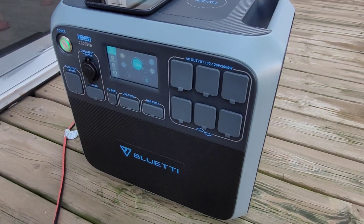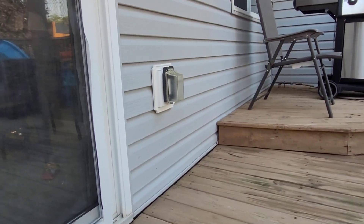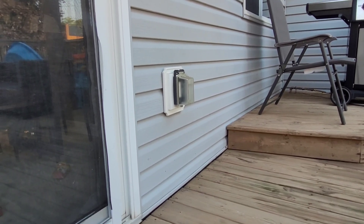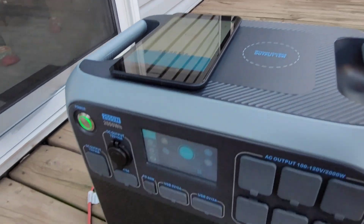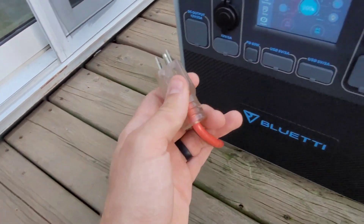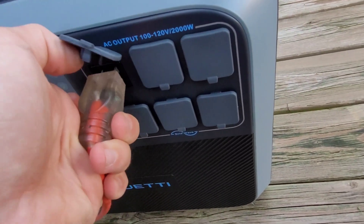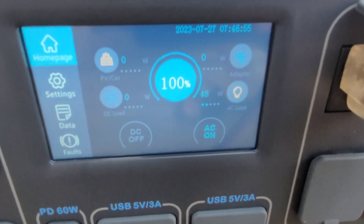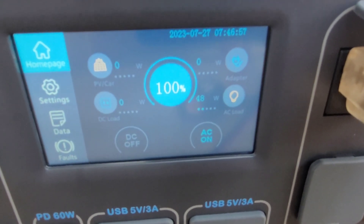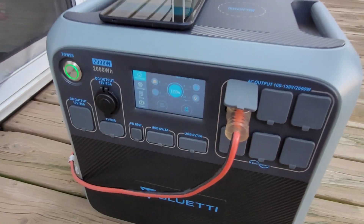We're going to plug in the mini split. I have this outdoor receptacle wired into my in-house inverter battery system, and an extension cord wired to the outdoor disconnect so I can switch things around for different testing. We'll plug it in, let it come up to speed. It's about a quarter to eight on the Bluetti's clock and we're at 100% charge — just keep that in mind for the sake of the test.